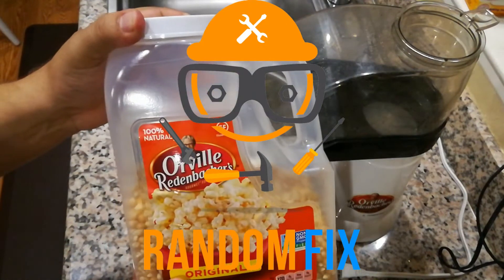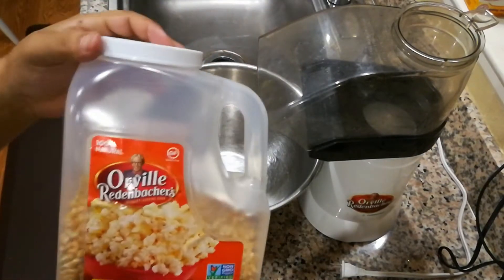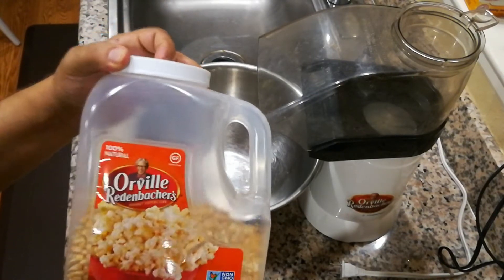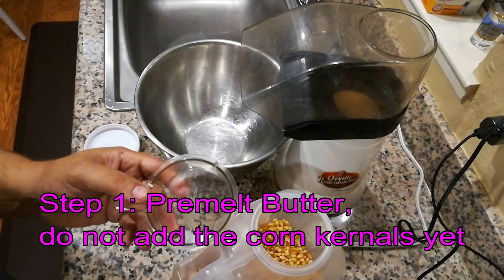Hello world, this is Random Fix, and today I'm going to show you how to make popcorn just using this electric popcorn maker. This is a very easy and safe popcorn to make for your kids. I don't like giving my kids stuff out of the microwave, and the thing that's pretty cool about this is before we turn it on...